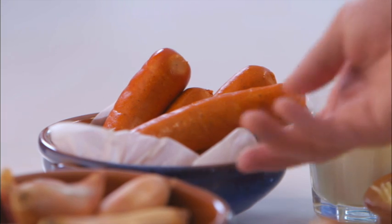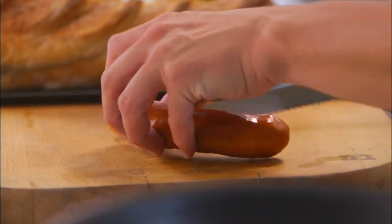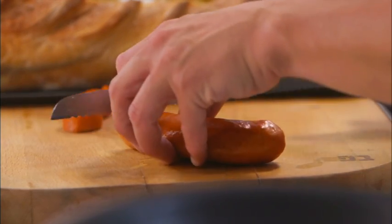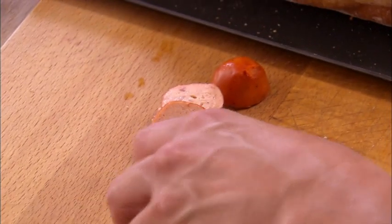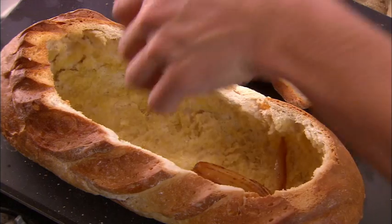And next, the hot dogs. Always go for the best quality you can get. I've got some lovely American-style ones here. Slice them through — depends on the thickness you want, but I definitely want to find big chunks of hot dog in there. And then along with the shallots, start to add to the bread.